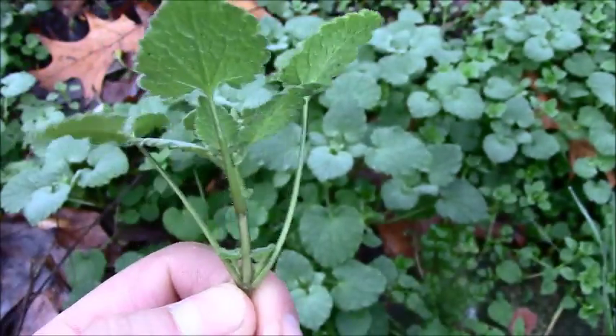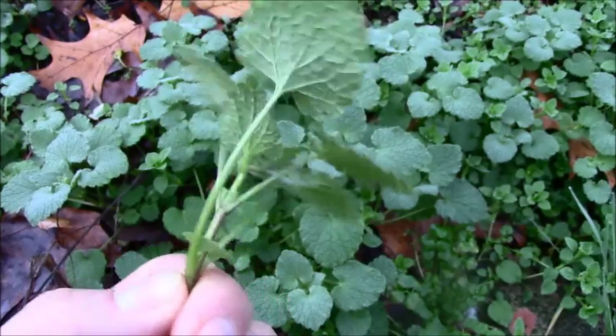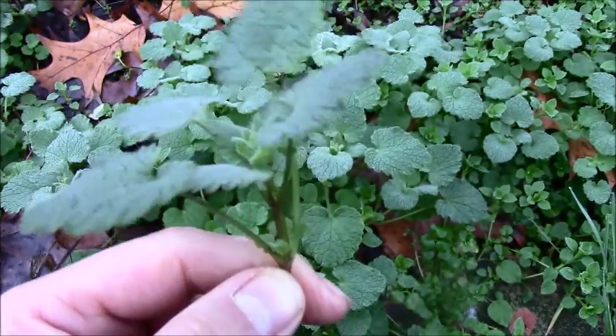Anyway, it's edible. Not my favorite edible in the world, but it's supposed to be high in antioxidants.